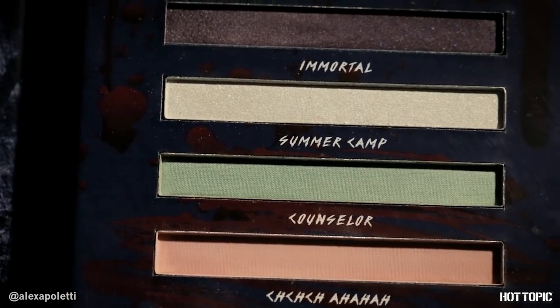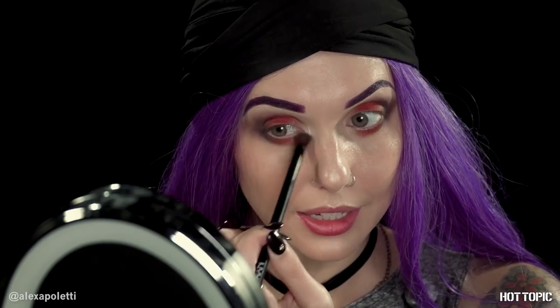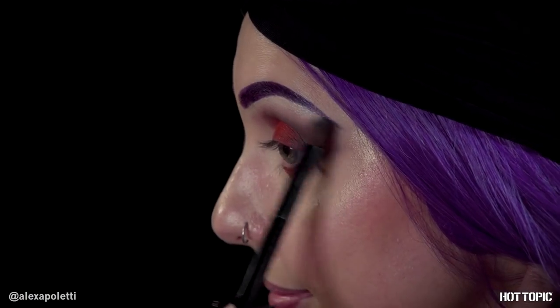Now we are going to jump back to Immortal, which is that highlight color. You'll see it's very sparkly — it's a perfect highlight. We'll use it as a brow bone highlight as well. It just brightens up that inner corner with such a dark eyeshadow look — it helps kind of brighten it back up and makes you look more awake. Very pretty. And I'm going to use it up here as my brow bone highlight too.